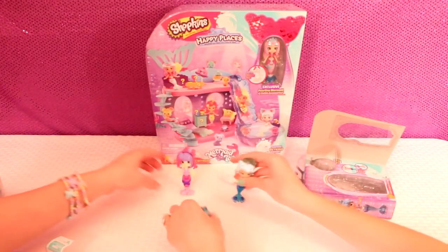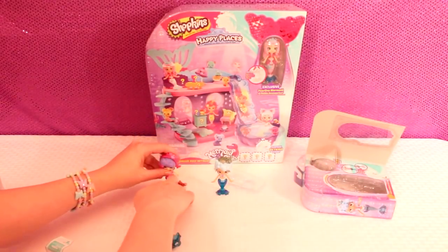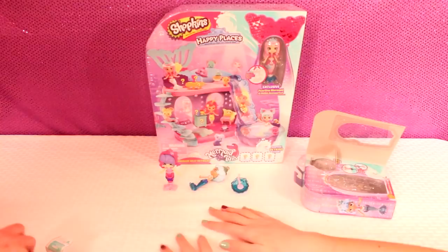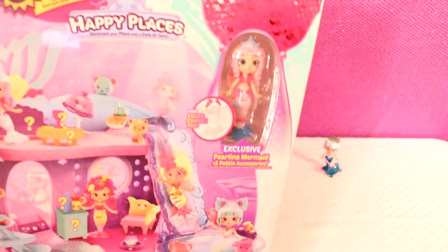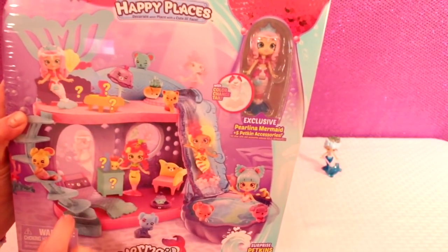They don't have to have a stand, they do it themselves — well, they sometimes need to lean forward a bit like that. They can be a little uneven. Let's open up this next one. This comes with the exclusive Perlina Mermaid and then five petkins accessories. Her tail color changes too. She comes with five petkins — one, two, three, four, five.